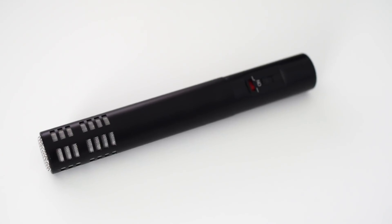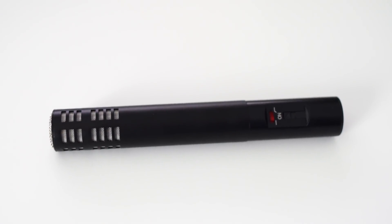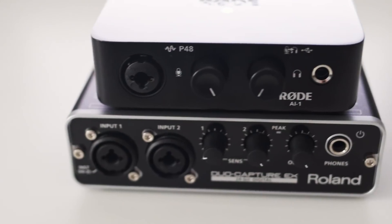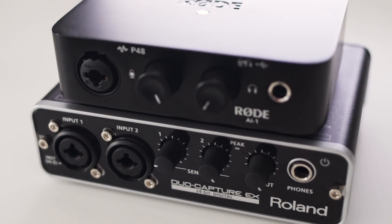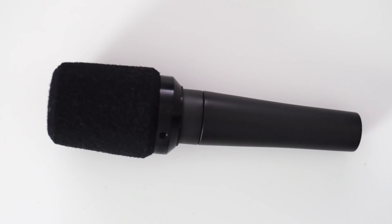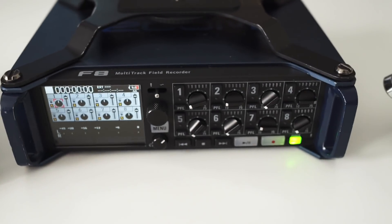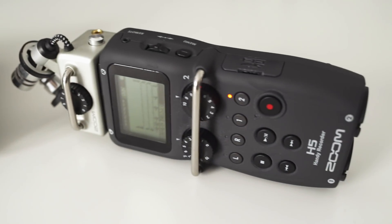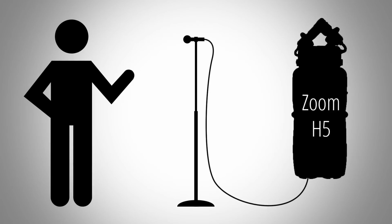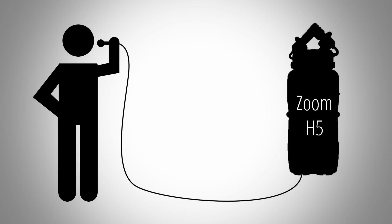So to recap: when you use condenser microphones, it is possible to get low noise recordings with all the tested devices, and for the most part you don't really have to worry about preamp noise at all. But when you use dynamic mics, the noise performance of the preamp will become relevant and can make a noticeable difference in your recordings. The noise floor you finally end up with is also heavily dependent on the sound pressure level of your sound source and your microphone's distance to the source — so get your mic close.